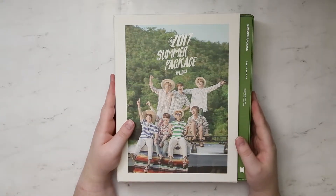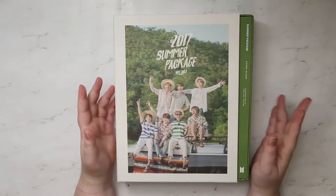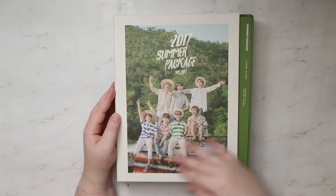Hey guys, we're going to be looking at BTS's 2017 Summer Package Volume 3. I'm so excited — I love anything BTS.